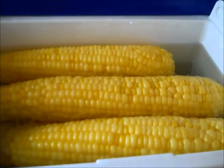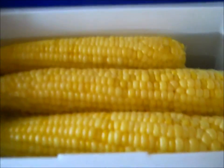Okay, so we're back and it's been 30 minutes. I'm going to take the lid off. It's still boiling hot, so be careful. And I'm going to pour off the water.